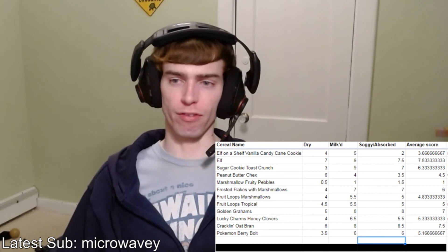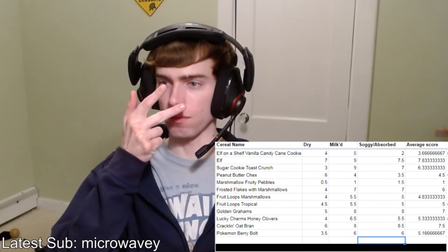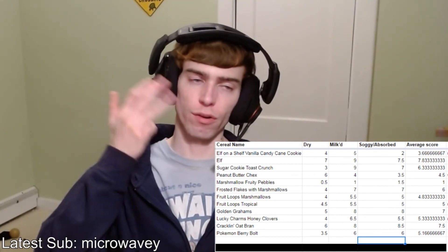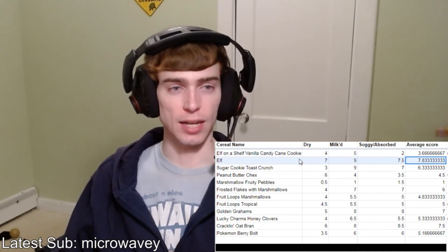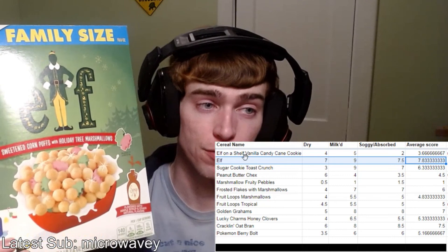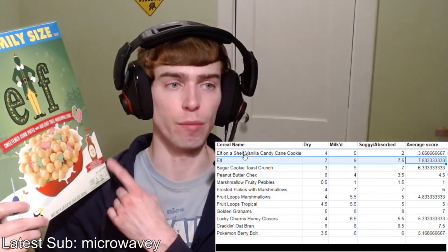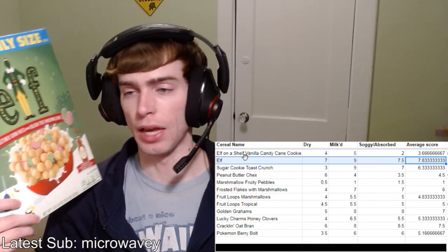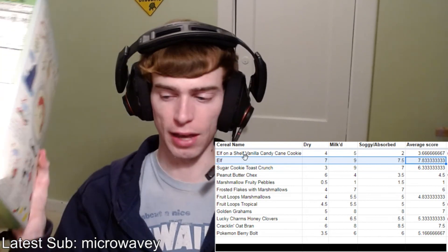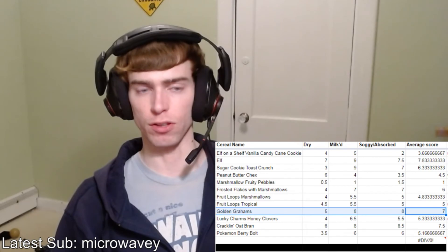In general, the top five are Elf, Cracklin' Oat Bran, Golden Grahams, Sugar Cookie Toast Crunch, and Frosted Flakes with marshmallows. I've got to admit, I did not see this coming — but lo and behold, the Elf cereal is my winner of this list. It really all comes down to the syrup flavor and reminding me of Waffle Crisp, which was a cereal I was a big fan of back in the day. Depending on what you're feeling, you could easily choose one of the top five over the other.